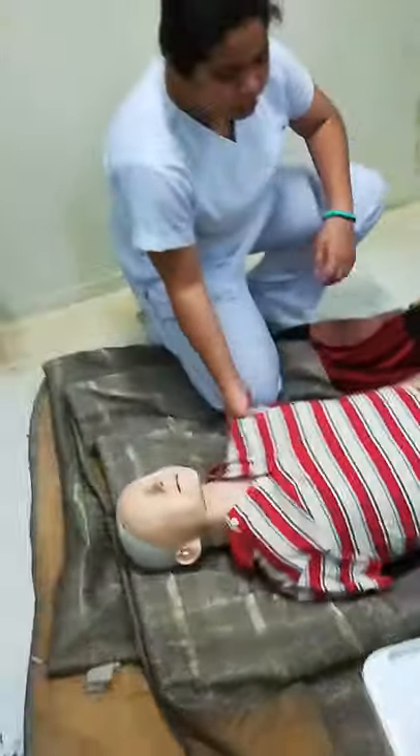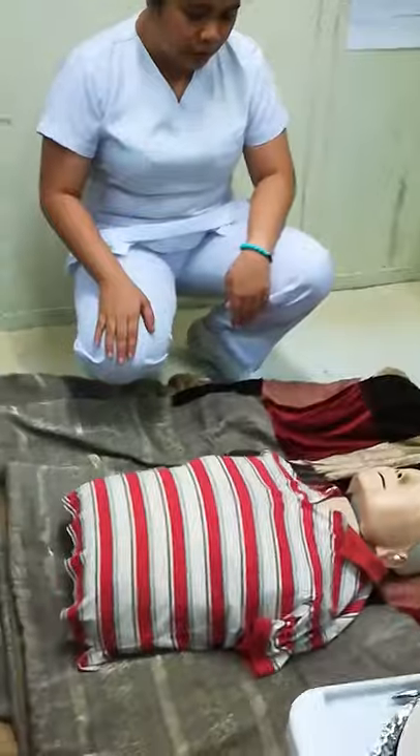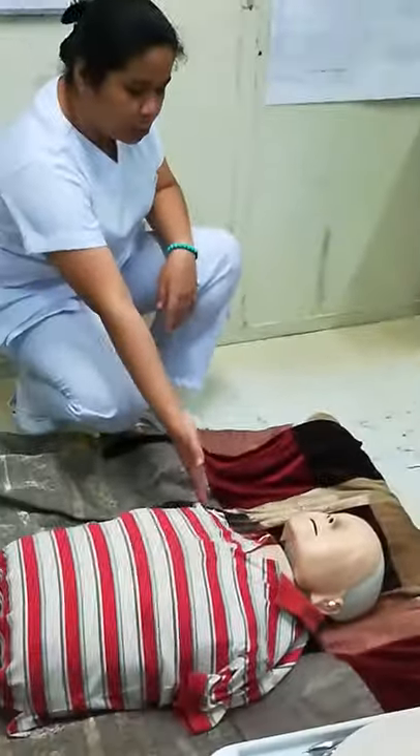Ma'am, sir, I am Jona Carissa, a certified first aider, can I help? Then you are in the Stoneel position. In between — your legs should be apart, shoulder-width.